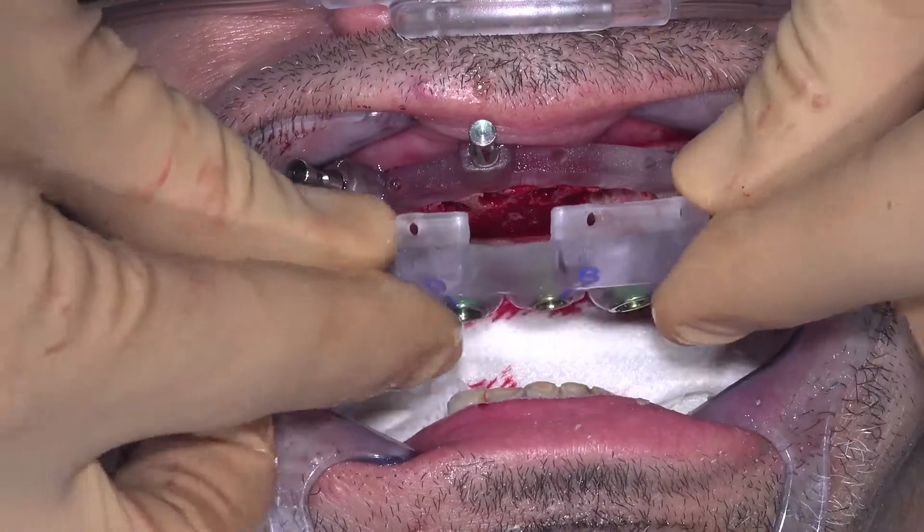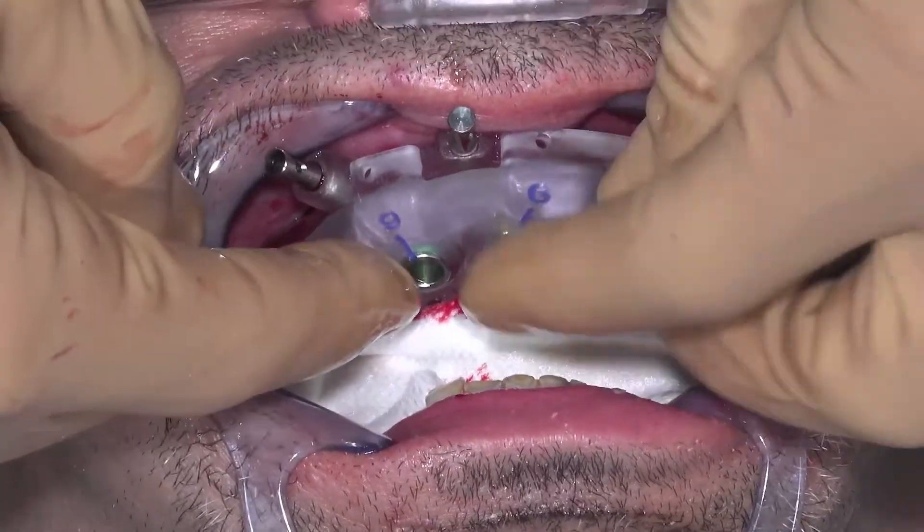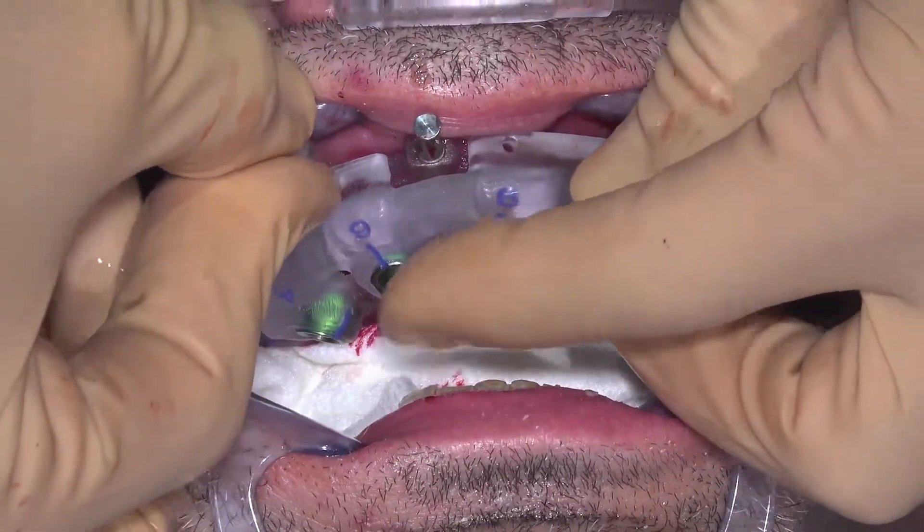To seat the surgical guide, ensure there is no tissue blocking the palatal or lingual slots of the bone foundation guide. Seat the surgical guide with light pressure. It should drop into place.